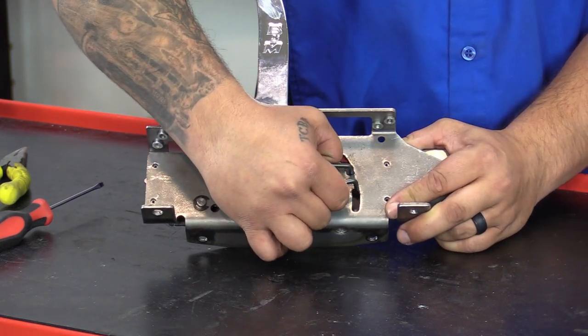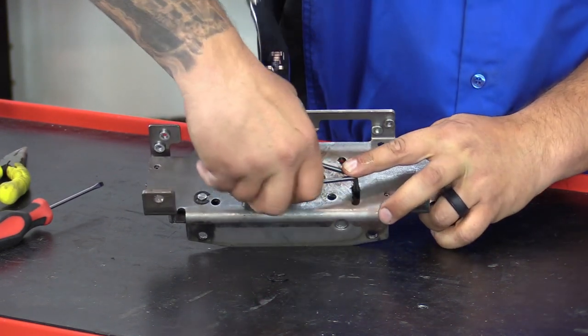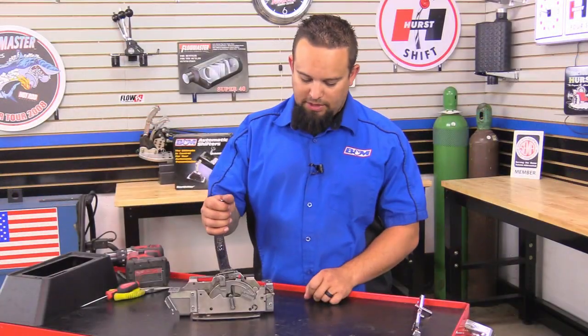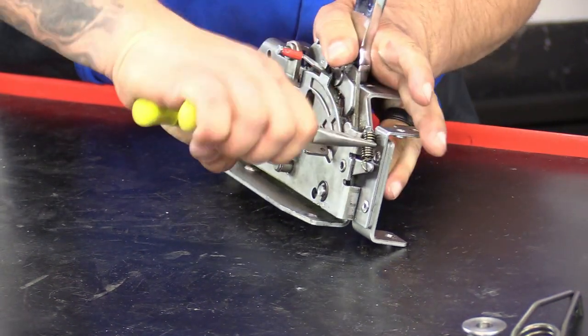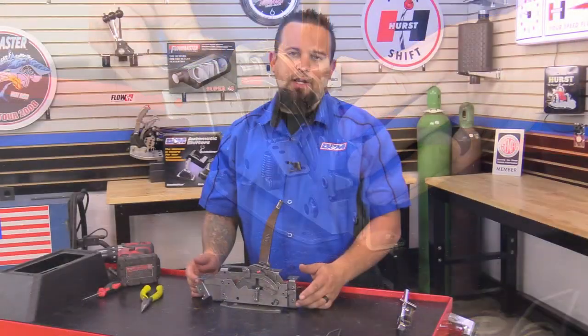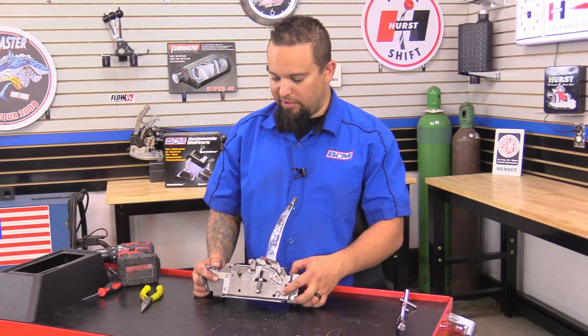Simply just pull it up, slide the collar off, and go ahead and remove your spring. Next we're going to go ahead and remove this rear spring. Now the next thing to do — if yours is set up with the blocker pin, you want to go ahead and remove this with the E-clip right there.